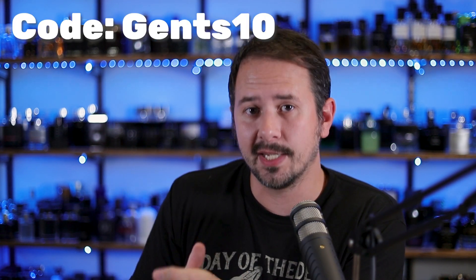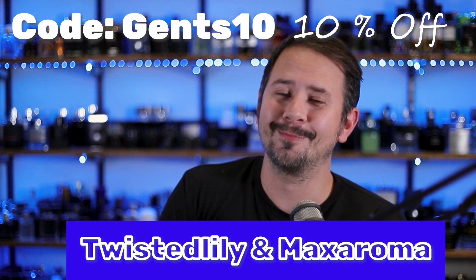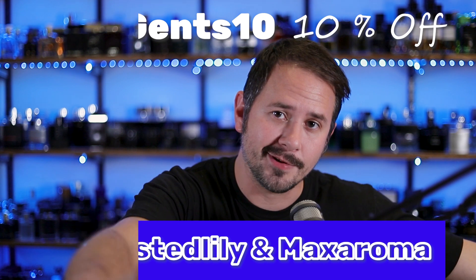Before we jump into the presentation, let me sneak a couple codes over to you — actually one code for two sites. The code is Gents10, which will save you 10% off either twistedlily.com or maxaroma.com. Either of those websites, you can use Gents10 and it'll save you 10%. All right, presentation time.